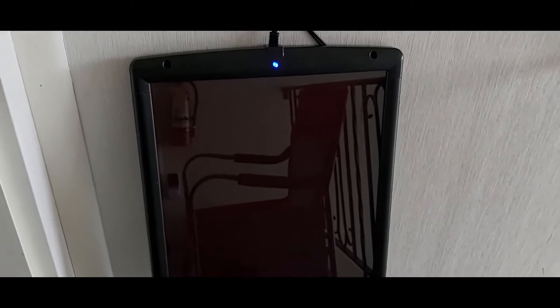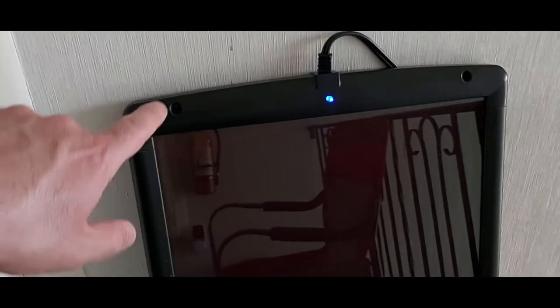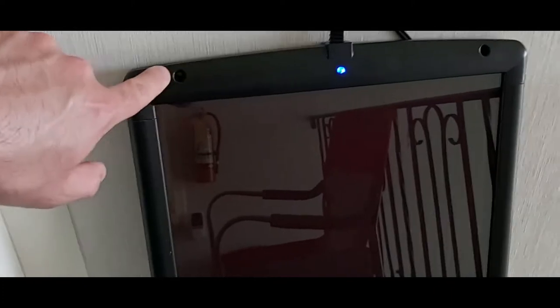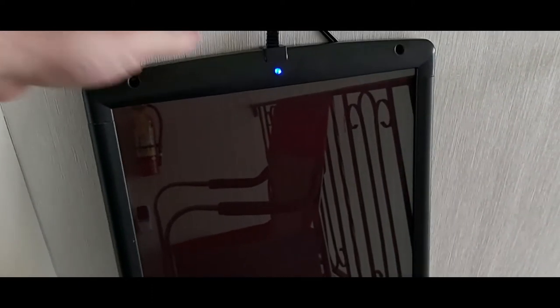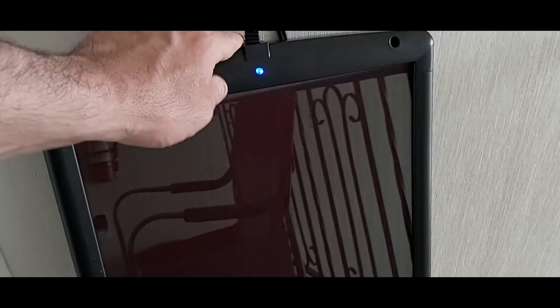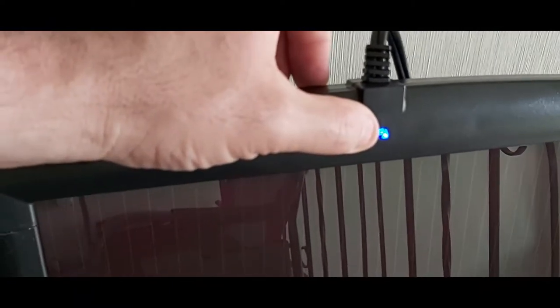Here's the solar panel itself — this is built well. I like the fact that it has pre-drilled holes, two on top and two on the bottom, so you can mount it to plywood, on top of your RV, or anywhere you want. On the back it's built with sturdy hard ABS plastic, and there's the charging light — when that light is on, it's producing power.